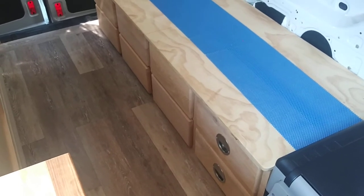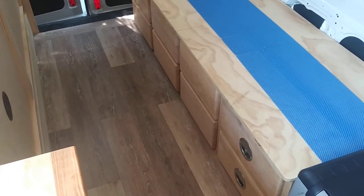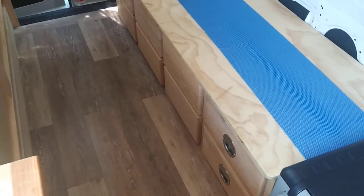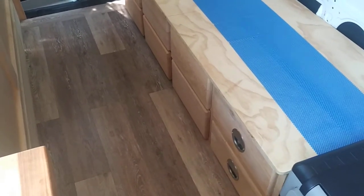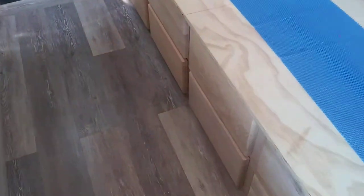Good morning. I thought I'd shoot a quick video on how to keep your drawers closed. I didn't see enough videos on YouTube when I was originally building my drawers, so I don't think anybody actually covered this that well.